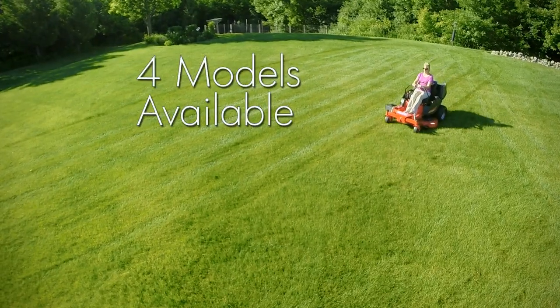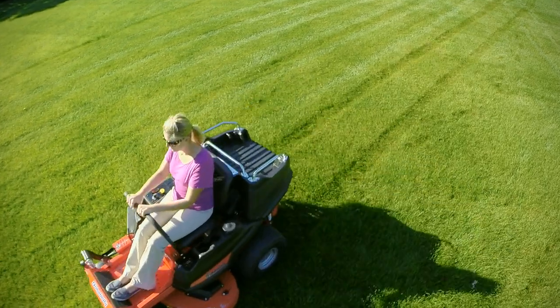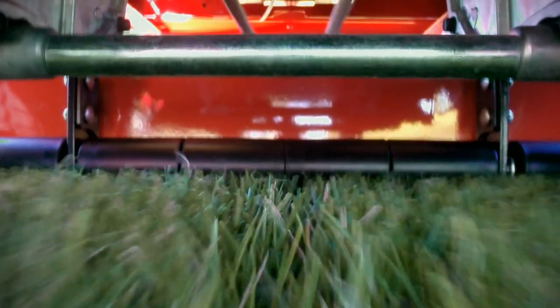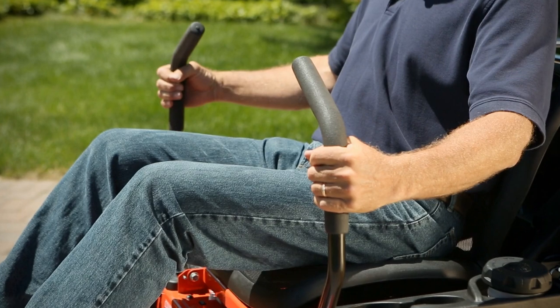The Simplicity Courier is available in four exciting models with a range of engine, mower deck, and cargo bed options. All Couriers feature two independent Hydro-Gear transaxles, a fixed deck roller, and an easy-to-operate integrated parking brake.